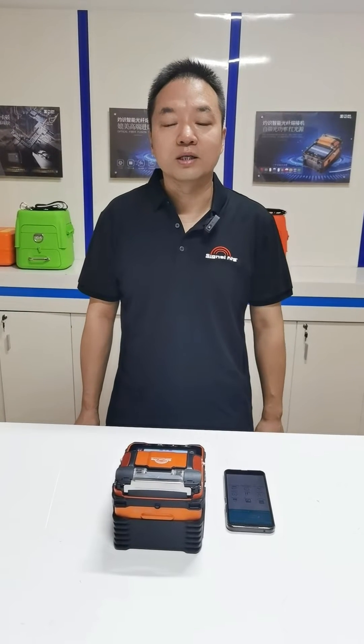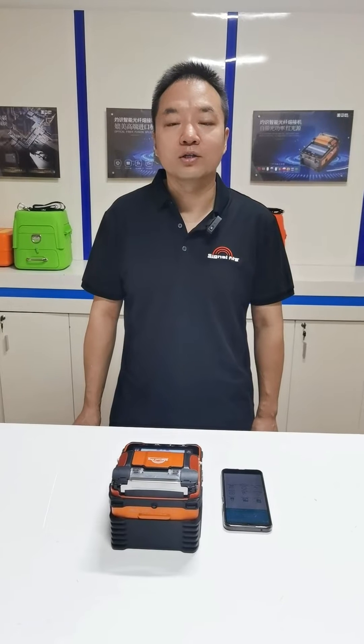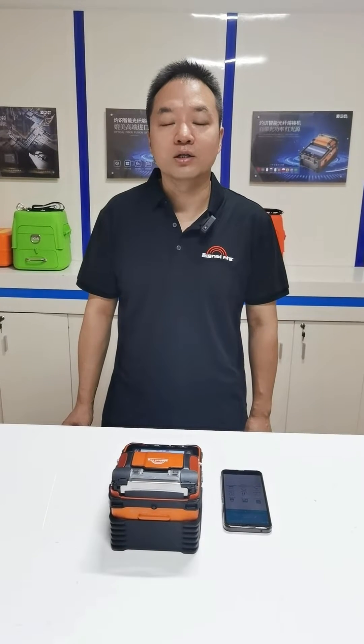Hello everyone, this is Jason from Signify Technology Corporation Limited. We are a professional manufacturer of communication products.